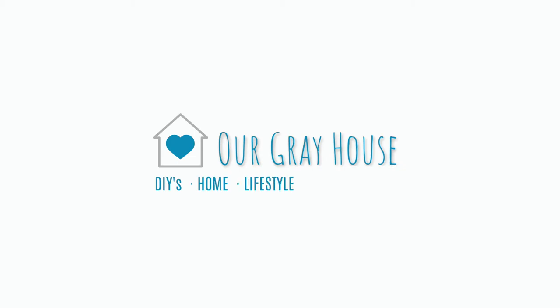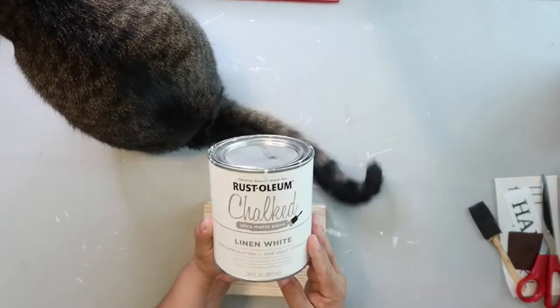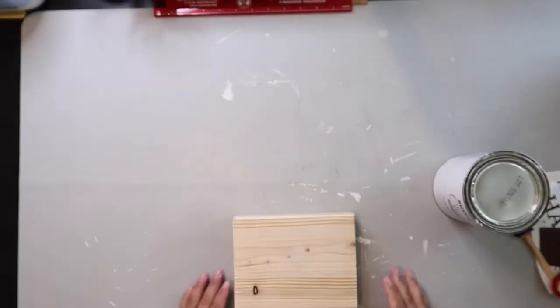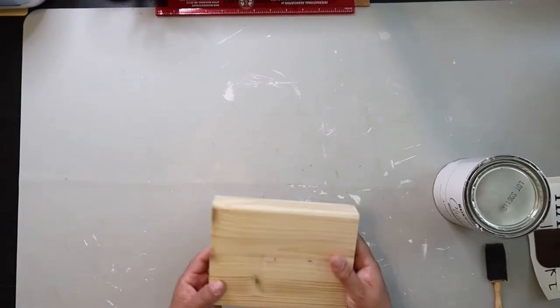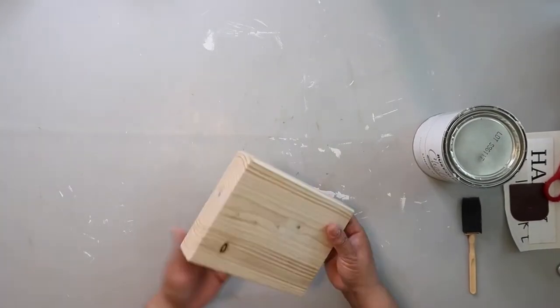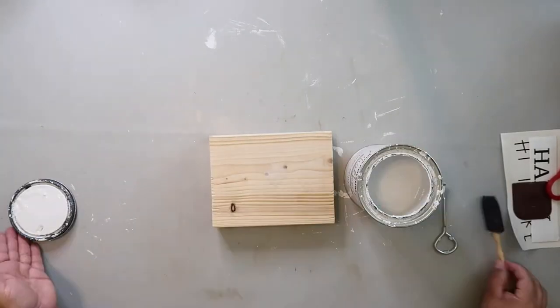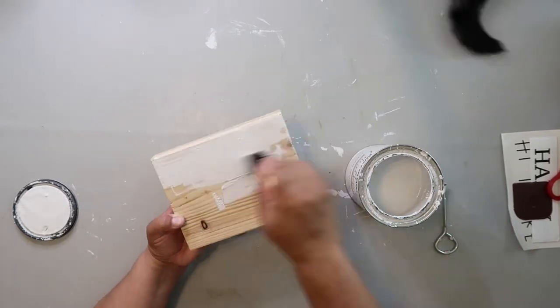I've got one quick craft for you guys today. Captain, my cat, is supervisor on duty. I'm going to be painting this piece of wood using Rust-Oleum's Chalked Ultra Matte paint in the color Linen White. I found this piece of wood in Hobby Lobby's clearance section — I encourage you to check that out because you just never know what you're gonna find.